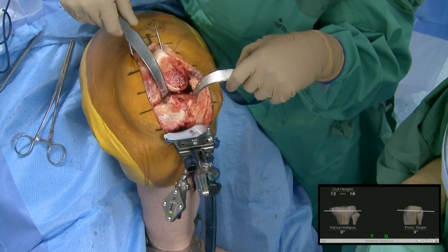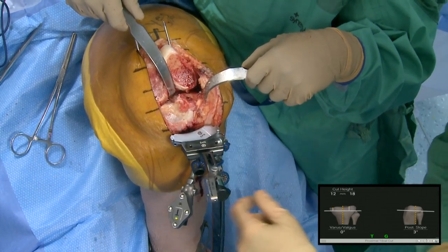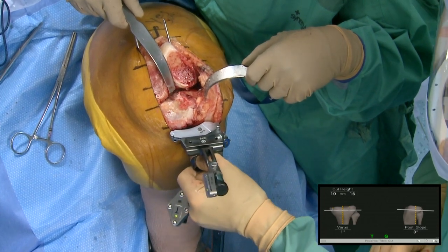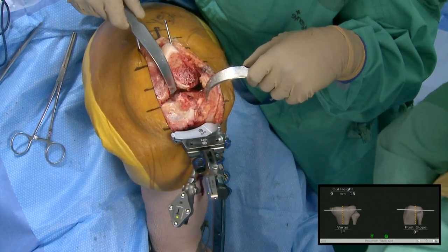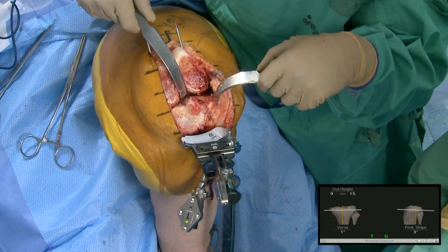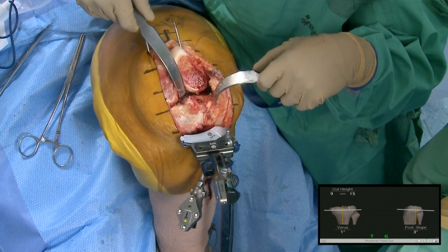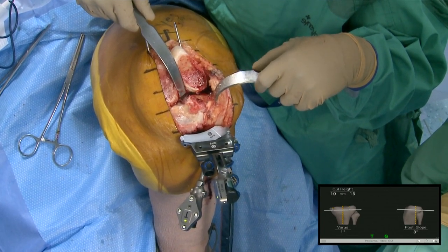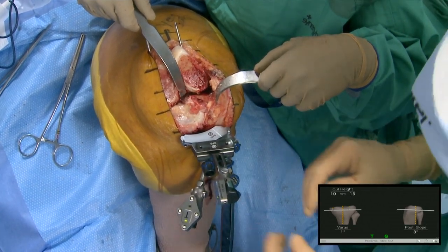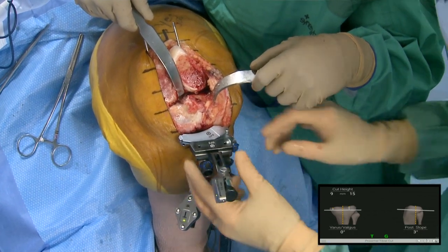Now I'm closer to 10-11 on the lateral side. The thinnest poly with the base plate is nine, so I'm usually shooting for about nine or ten on that lateral side. I'm a little bit better than I was. There was some wobble on the cut checker affecting the varus-valgus reading. Now we're bringing in the saw.